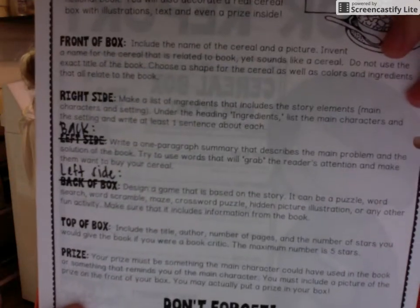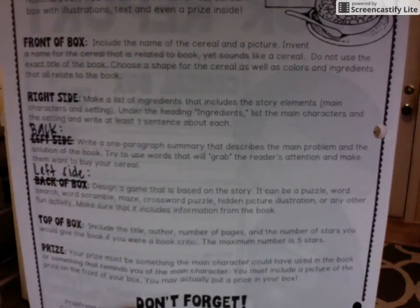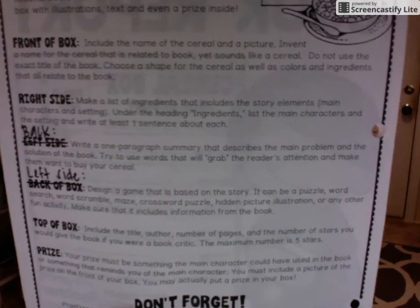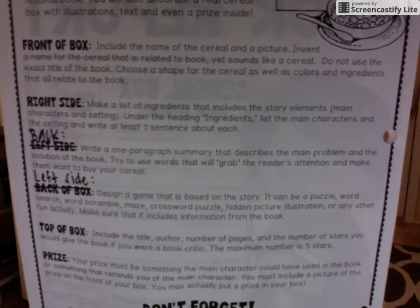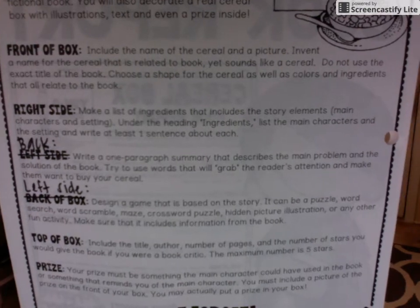The left side of the box — remember we changed that in class. See how I marked through mine. We changed it so that the left side became the one-paragraph summary, and the back of the box became the left side. Make sure that you've made those changes and are putting information in the correct place on your box. The left side of your box is where your game is going to go.